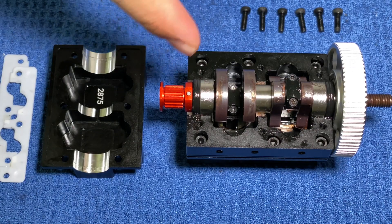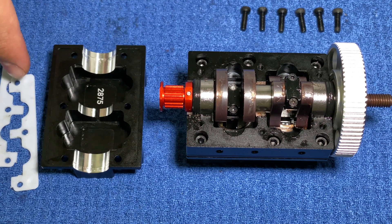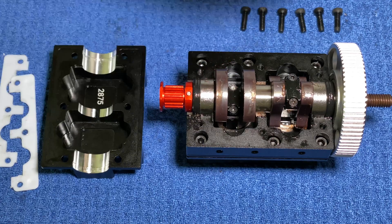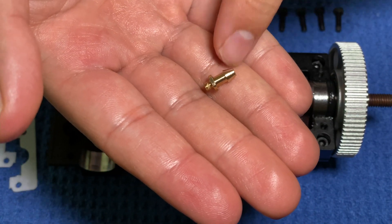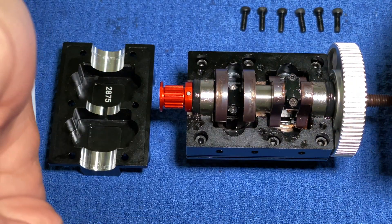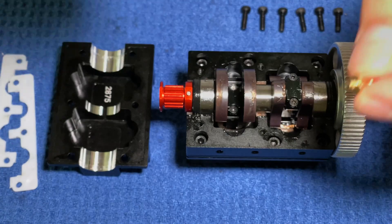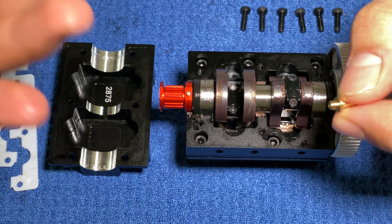Now that the pistons are in and the connecting rod caps are also in place along with the main bearing, we're going to put in the oil pan gasket along with the oil pan, and then put on the bolts along with this little PCV. For those wondering, a PCV is a positive crankcase ventilation valve. As the piston moves up and down it compresses the air-fuel mixture in the combustion chamber, but when the piston moves down it also causes pressure buildup in the crankcase and in the oil pan. The PCV releases all that pressure so it doesn't cause damage to the crankcase or oil pan.